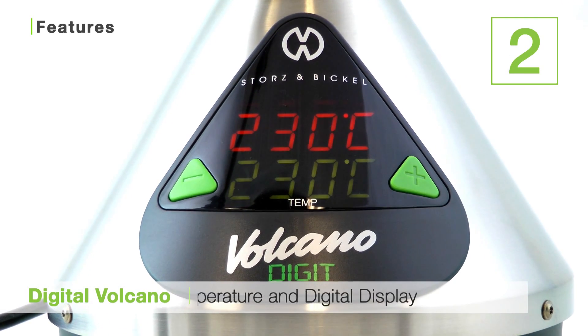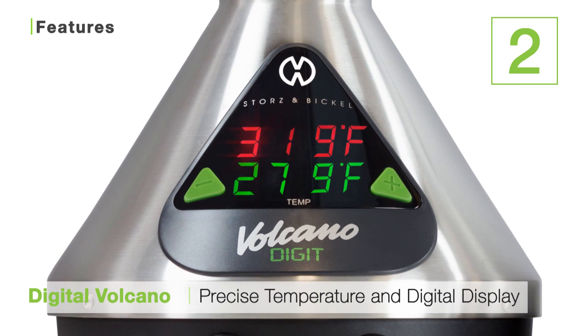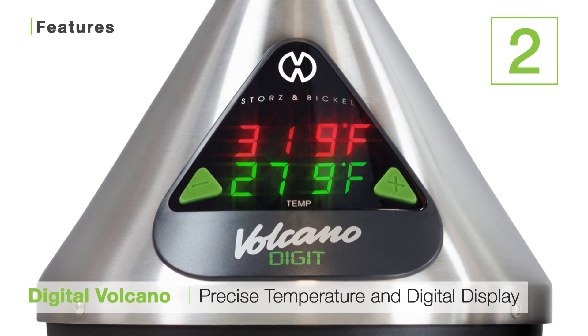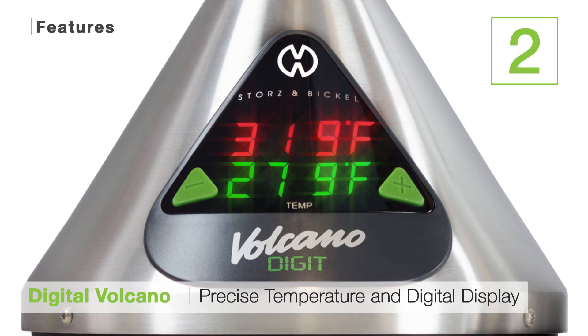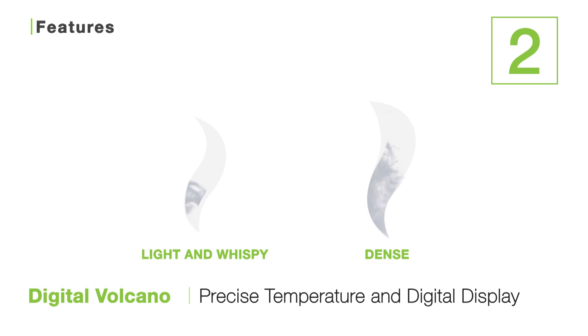The second is the Volcano's precise temperature control and digital display. The Digital Volcano has a bright and easy to read LED display which shows your chosen temperature, which you can control to the individual degree. This allows you to completely control the type of vapor you prefer to get from your unit, from light and wispy sips to dense clouds.